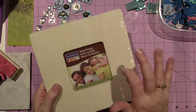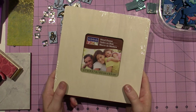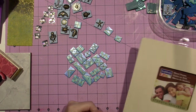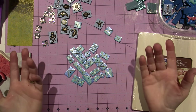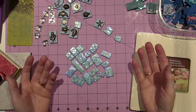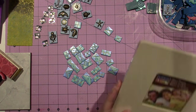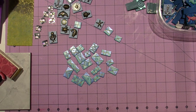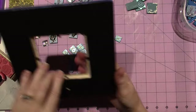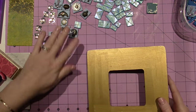I also bought two more of these frames — they're a dollar at Michael's. But I spent $25 total and I was thinking, how am I going to sell these? I have to charge like $25. It's so hard for me to make prices on things, but honestly, after all the work I put into this, it is worth that.